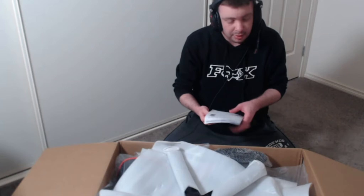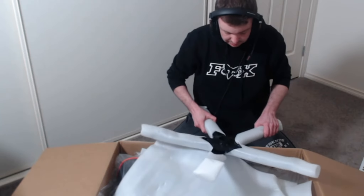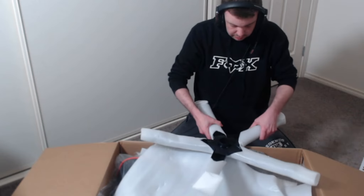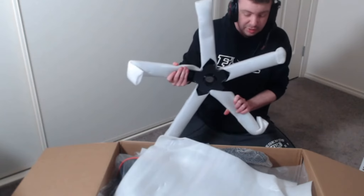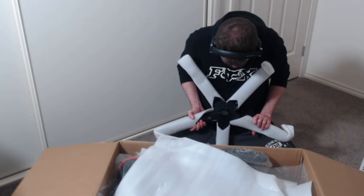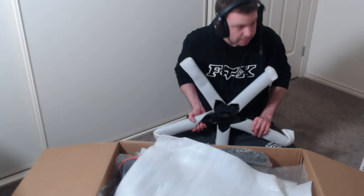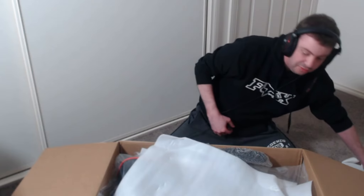We've got the warranty — that's good. And we've got the wheels, the base for the chair. Really nice packaging too, so that is cool. There's going to be another part of the video when it's all set up — we'll show the actual setup on video.